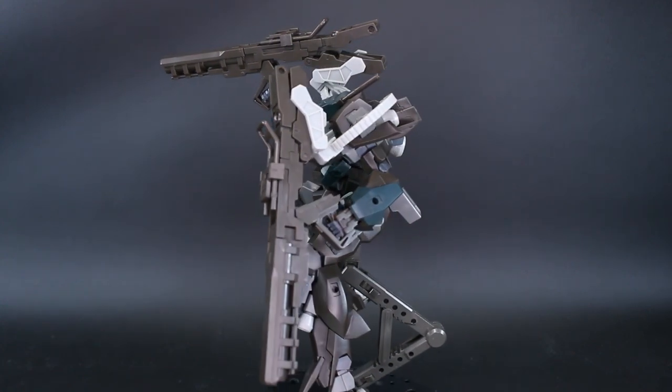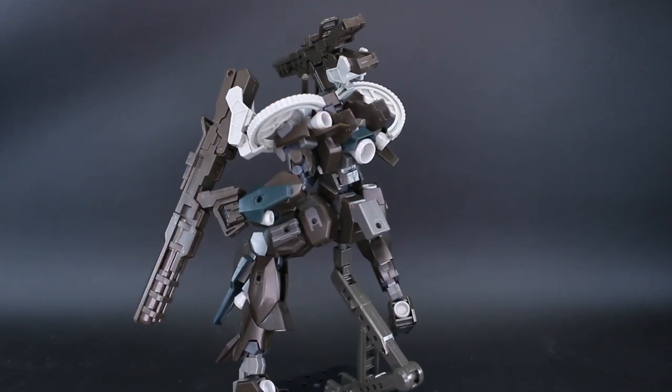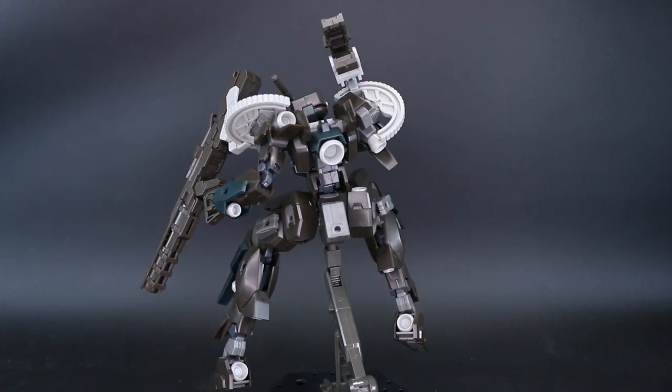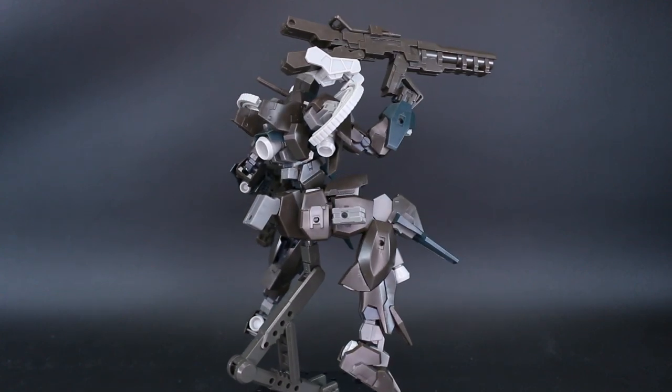Obviously the original kits of the Base Lard, the Cutlass, or the other variants are not going to come with this particular weapons loadout, but you can kind of get an idea of just what the base kit is like and if you want to check out a different version.